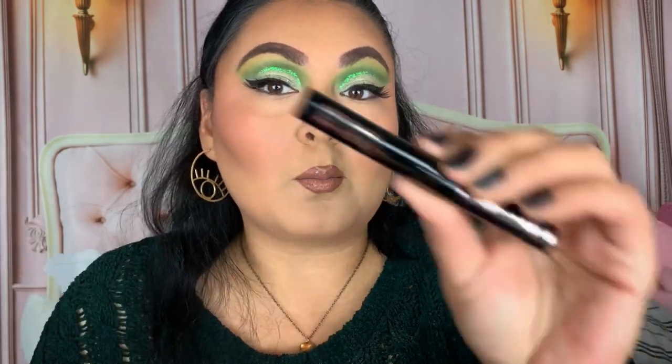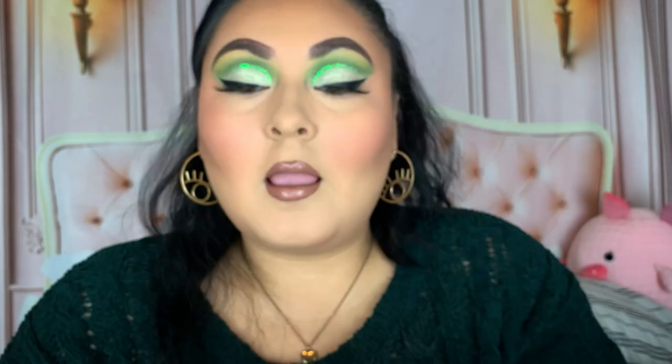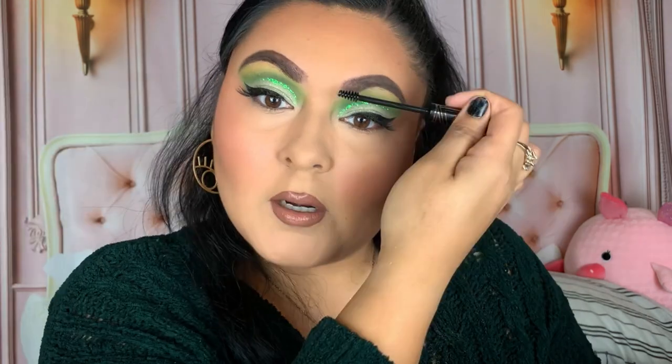I'm taking the City Color Be Bold Brow Gel. I thought this was like a colored brow gel but it's actually a clear brow gel, which I love — I'm so excited about this. I love brow gels. It's like a goopy kind of product, leaving little strings of product for some reason, but my brows feel set. They feel a little wet as well, so we're going to see how this wears.